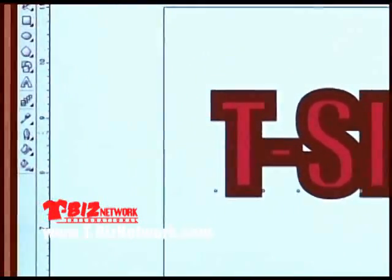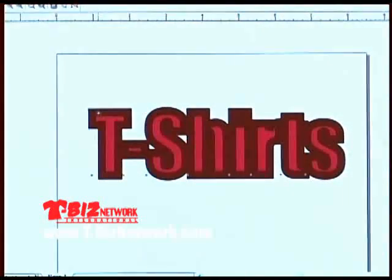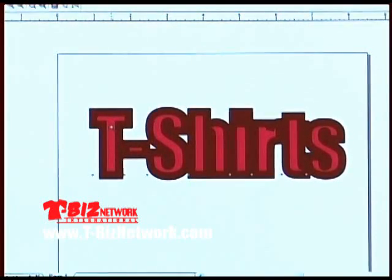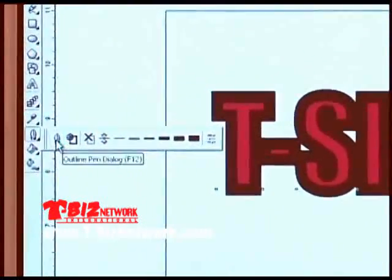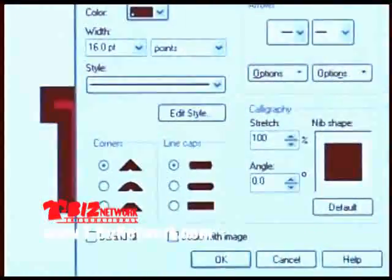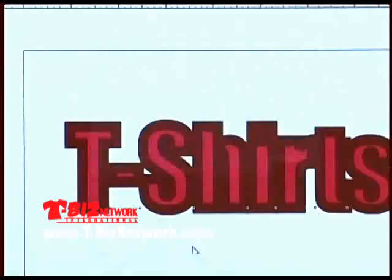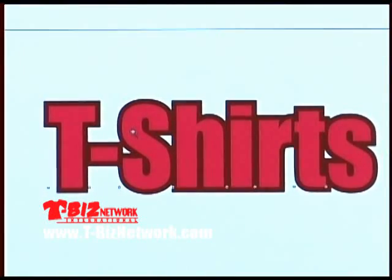That doesn't look correct because in computer graphics, the outline actually goes from the center. I just gave this a 12-point outline, and it made the outline fatter from the center — meaning it went six points into our design and six points away from our design. If I go back to the outline pen tool and go to the outline pen dialog, and I click on the checkbox that says 'behind fill,' I've now put the outline behind the fill. Now we have a very respectable two-color image.